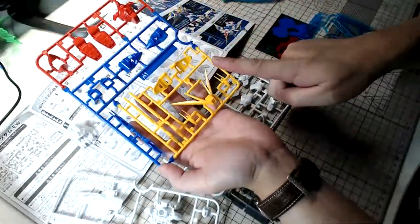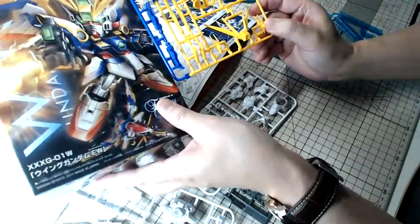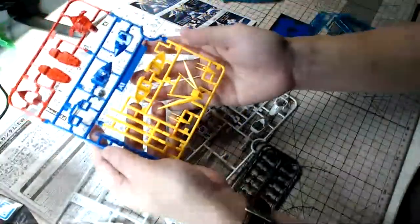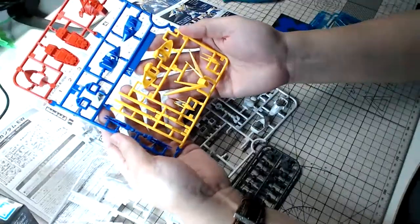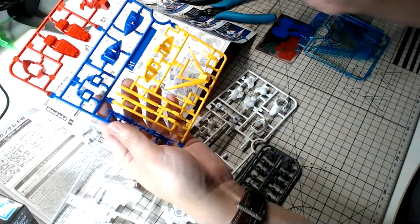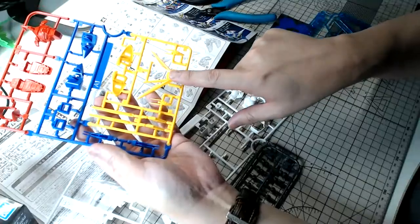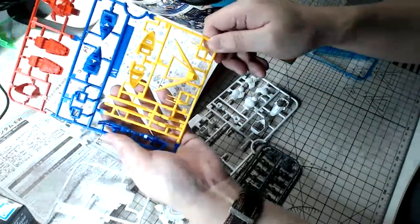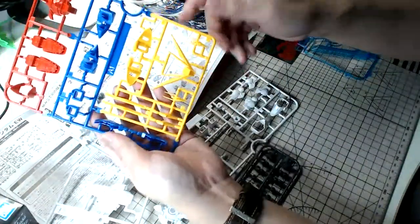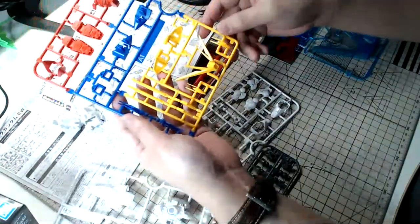Apart from the beautiful box art design, when I opened the box and looked at the runner I was impressed by the colors — it was actually quite vibrant, more vibrant than usual. It's a different tinge of blue and a different tinge of yellow than we've seen before. The box art looks great, the colors of the parts look amazing — that's the reason why I bought this kit.